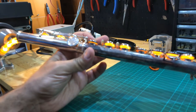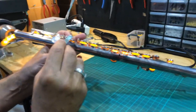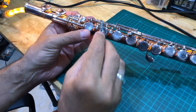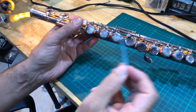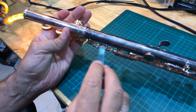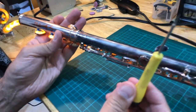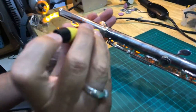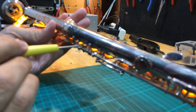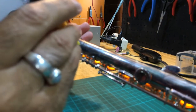Now that we adjusted this one, we see D is up and F# is down, so we need to unscrew the screw — it's either here or in the back, depending on the flute. On this flute the screw is hidden in the back on the lug. You take a precision flathead screwdriver. There are two screws; the first one here is for the D key, so we need to unscrew that one.